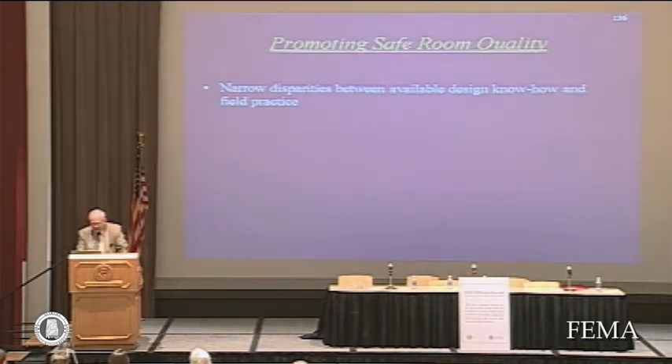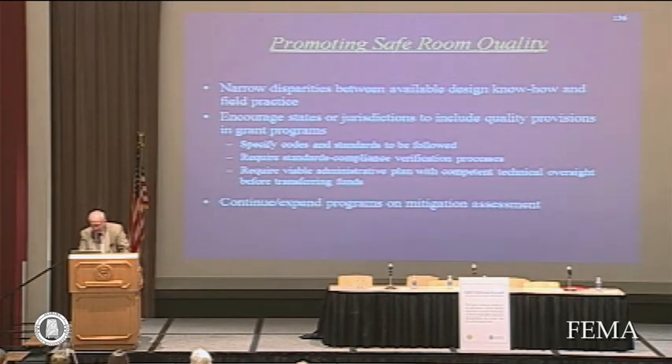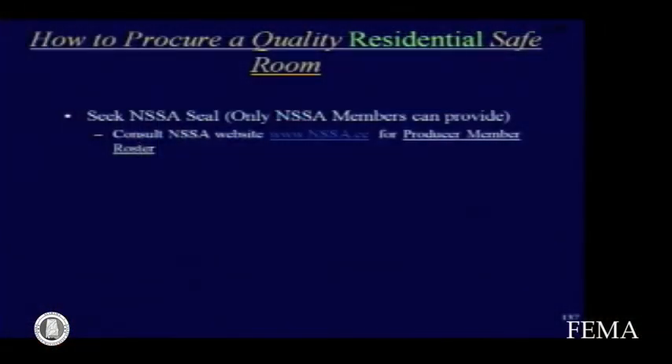We need to narrow the disparity between available design know-how and field practice. We need to celebrate the successes that we've had. So how do you procure a quality residential safe room? We'd like to think that if you can find someone displaying the NSSA seal, that has been verified to be in compliance with the standard.